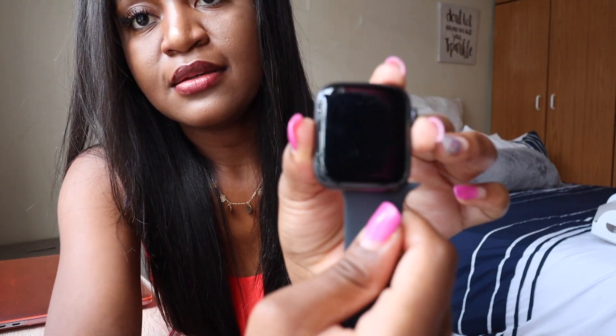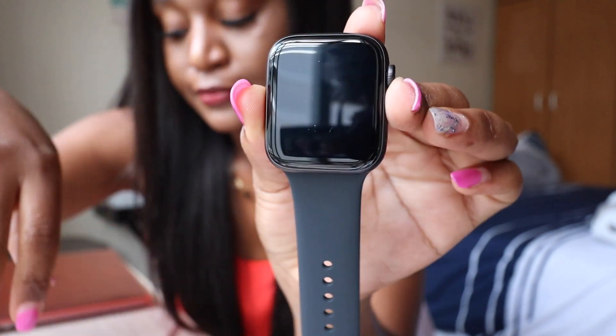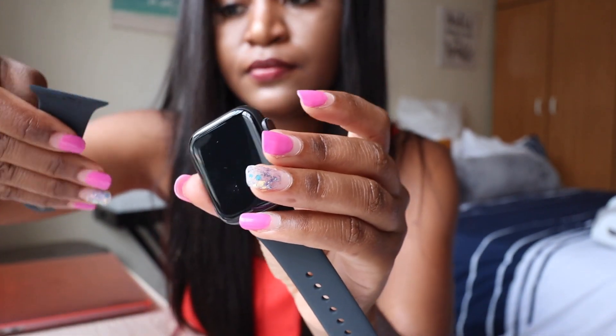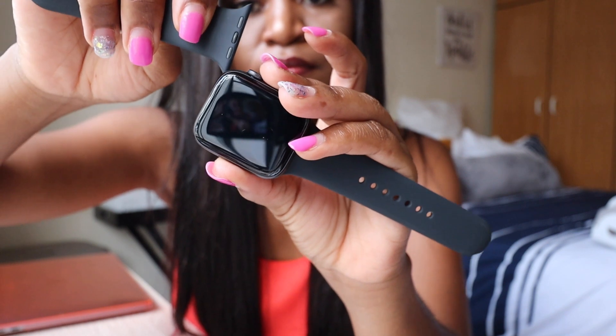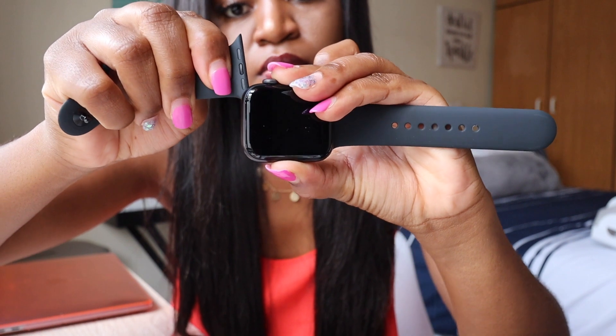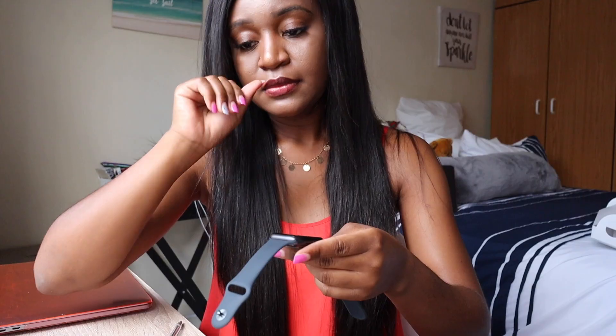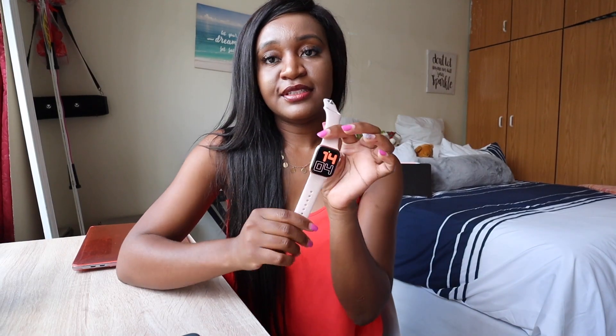Putting on the case now — it's supposed to make a clicking sound. Now I'm going to get my Apple Watch Series 6 so we can compare the two. I'll be back in a sec. Okay, I'm back and I have my Apple Watch Series 6 to do a mini comparison with the SE.